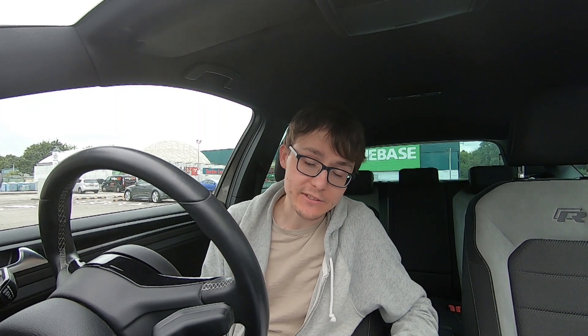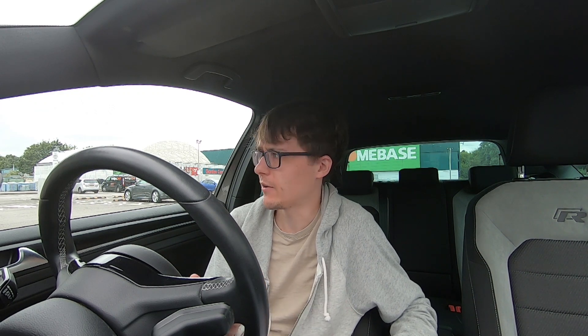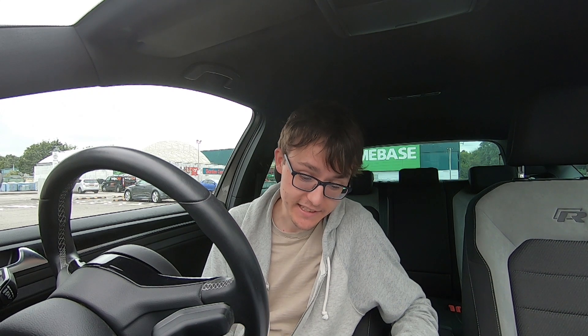Hi there guys, Sam here. Welcome back to another video. I am going to go through my major service for my VW Golf R just to help you out. I have documented it on my channel in the past so I figured I would do it because I have just finished a major service - go through the costs, go through the experience, how I found it, and hopefully help you out. So let's get straight into this.